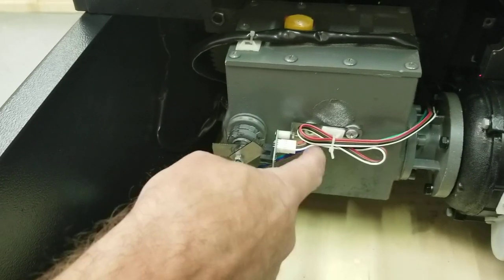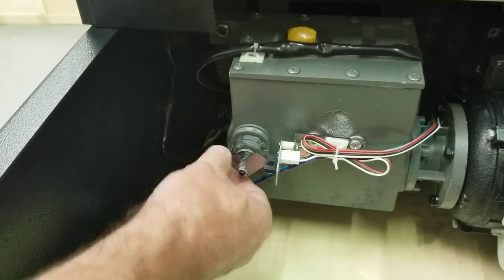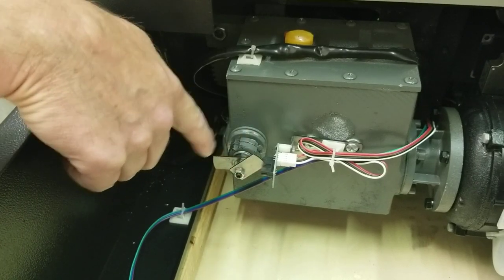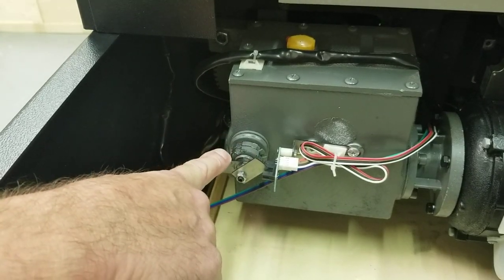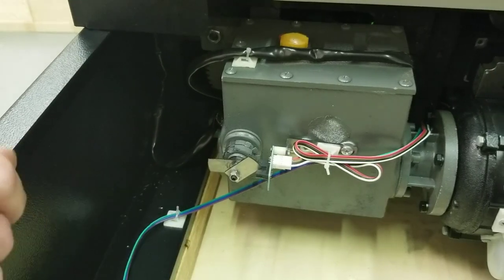Most importantly, check your connector plug and check these metal tabs. Make sure they're stiff and don't move. Try to move them up and down — they should not move at all. They should go right in the center of the sensor; you don't want them hitting the edge. The bottom sensor tells the blade when to stop going down, and the top sensor tells it when to stop coming back up. These are your positioning sensors.